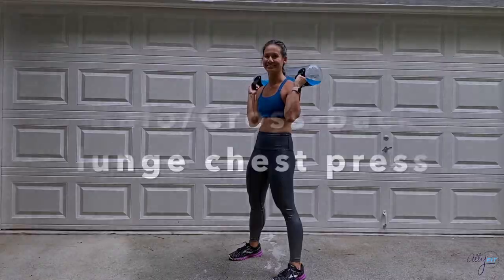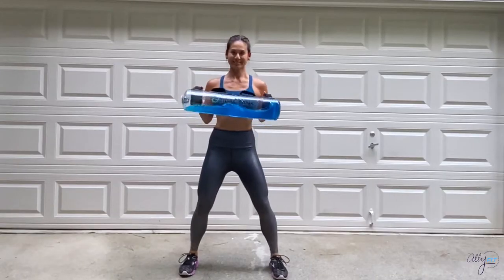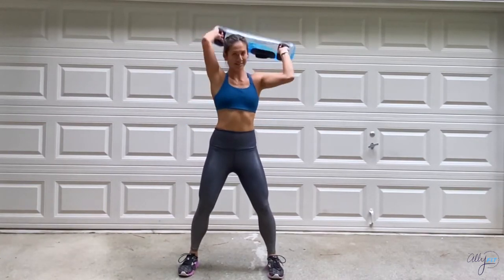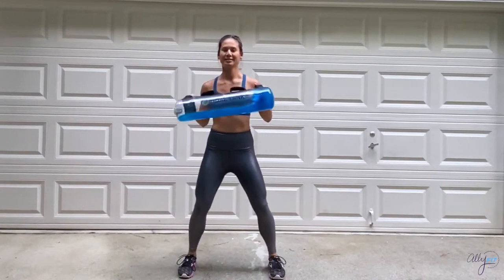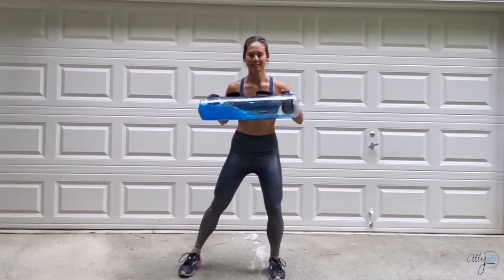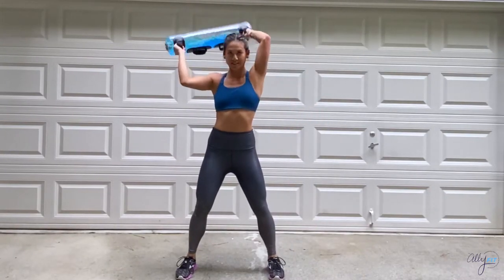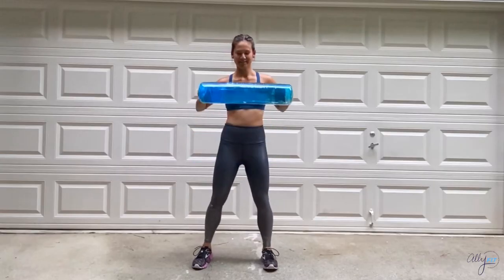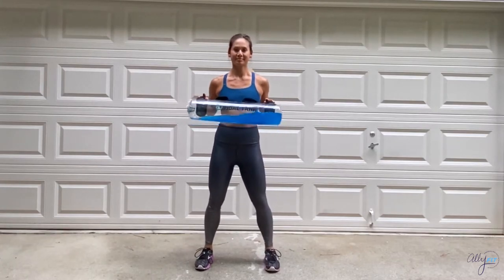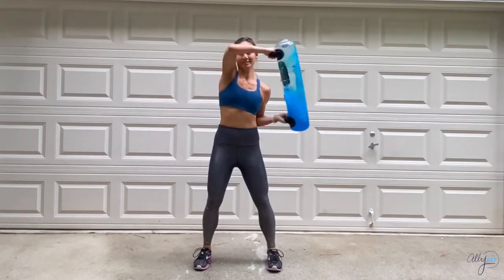For this next exercise we're doing a halo around the head with the Title Tank into a cross back lunge chest press, alternating sides every time. The challenge will be to maintain your balance, so keep that core engaged and the back nice and straight. Let's get ready — beginning in three, two, one.